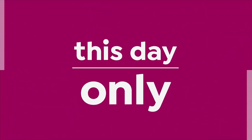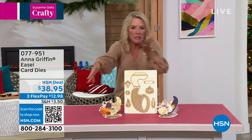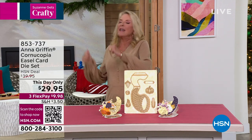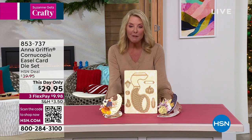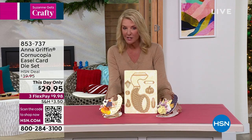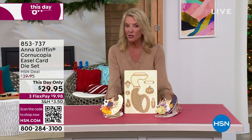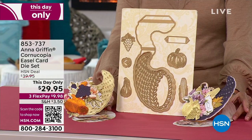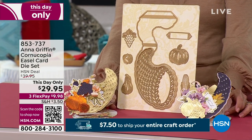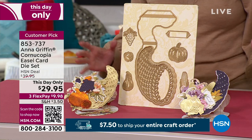I walked into the studio and immediately my eye went to this — oh my gosh, this is stunning. You're going to make a Cornucopia. I have never seen a designer or maker like Anna or anyone else do anything like it. Think about these on your Thanksgiving table as place settings — how cool would that be in the middle of the plate or a charger? It would be amazing.